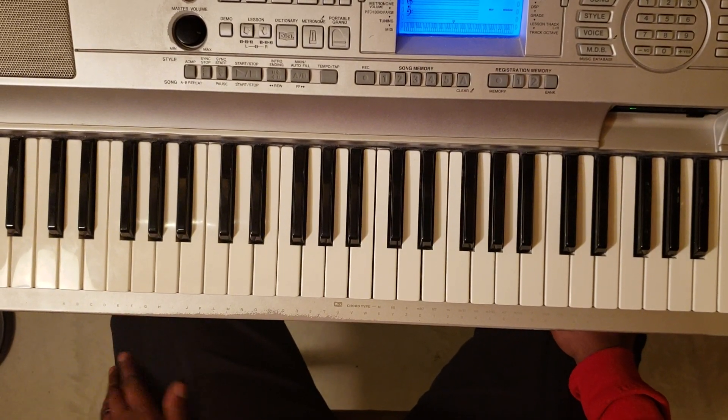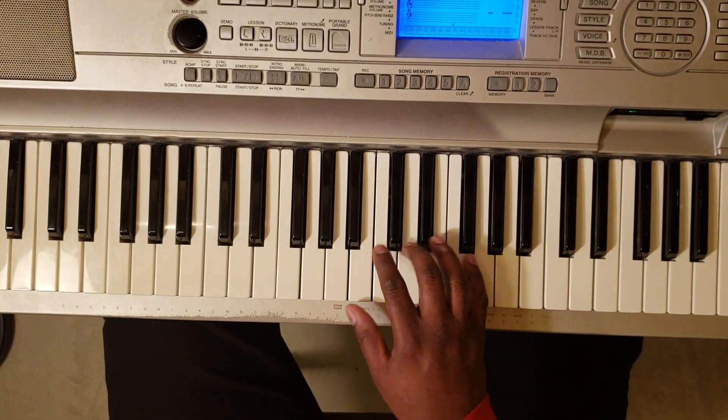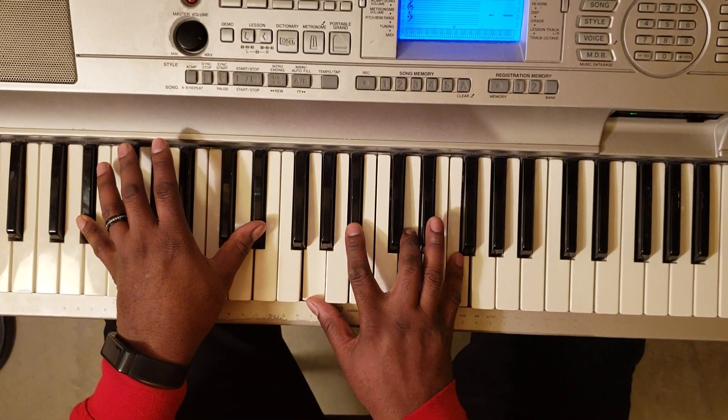It's in A-flat minor. So it's not a lot of chords going on with this one. It's going to be E-flat with the left, G, B-flat, D, and F.